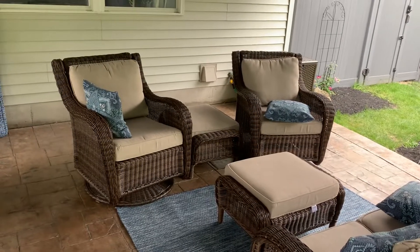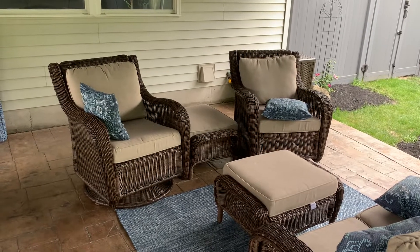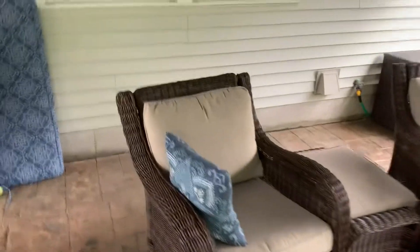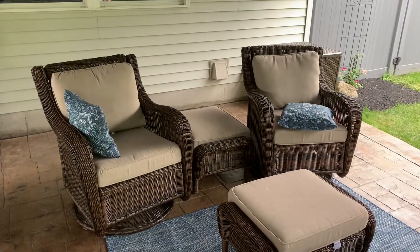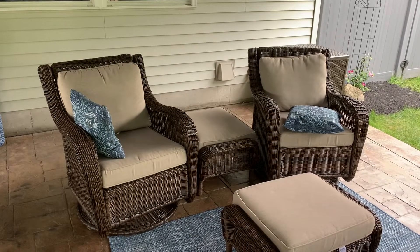Here we are on the back patio. We have these two chairs that swivel — they used to swivel really easy and would turn in the wind. Now they're a little bit tougher. I'm going to show you what I did to make that improvement, so now they don't turn so easy but they still do turn.